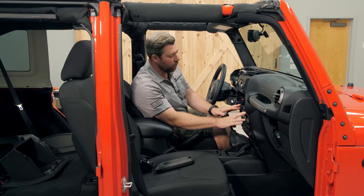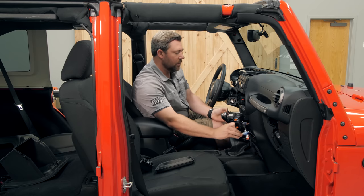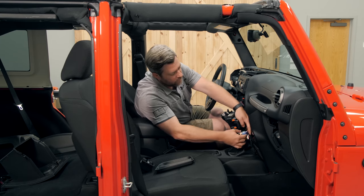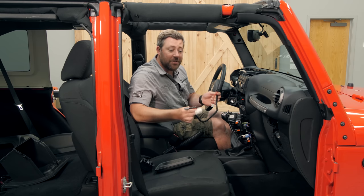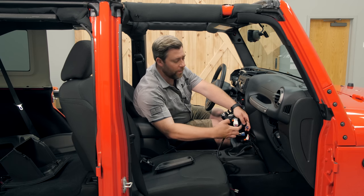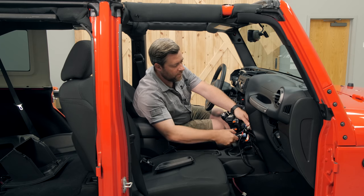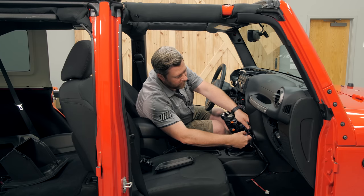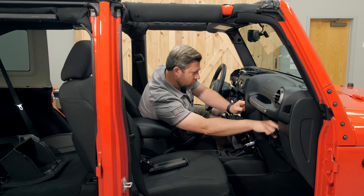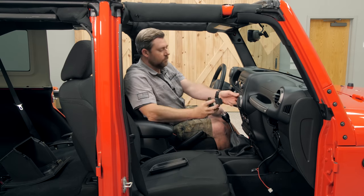Now we can pull down on the climate control panel — it's just held in place by a couple clips. We don't need to fully remove it. We simply need to unplug our 12-volt accessory port, and then we can grab our PowerTap T-harness. This is going to install in line in between the factory connector and the 12-volt power port. Plug the factory connector into the white side of the connector, and the gray connector goes into the back of our accessory power port. Then we can feed the other end of the wiring over into the glove box.